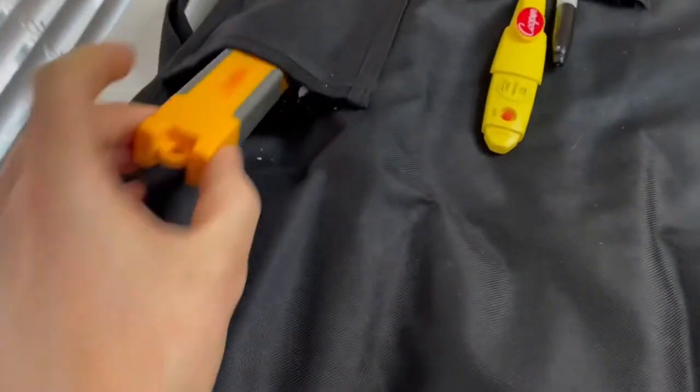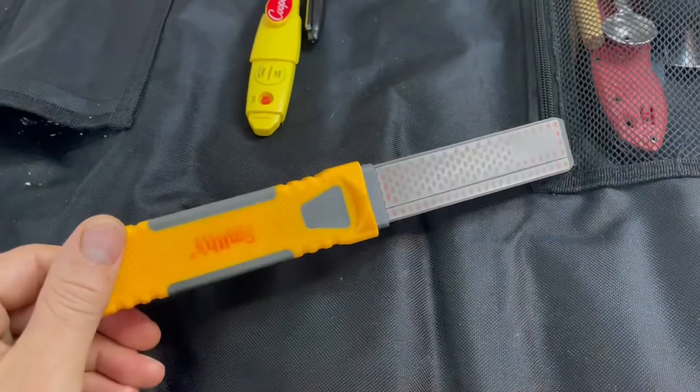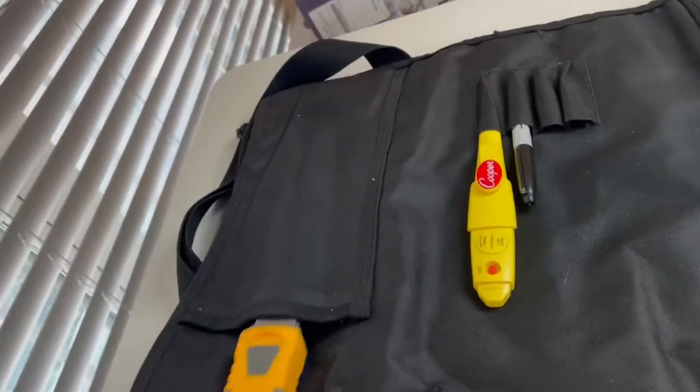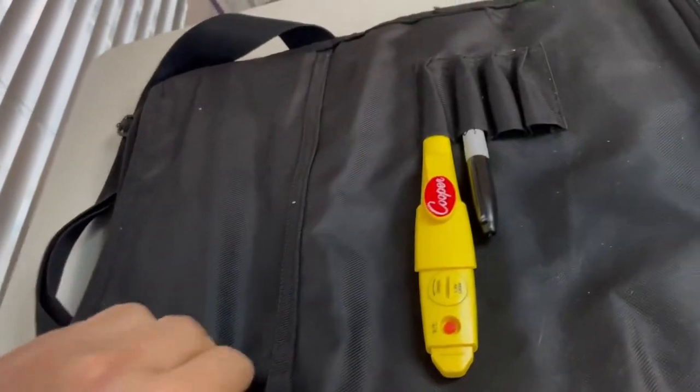In this pocket, we have this guy. This is my diamond sharpener. Somewhere in there there's finger condoms in case I get cut, and rubber gloves and stuff.